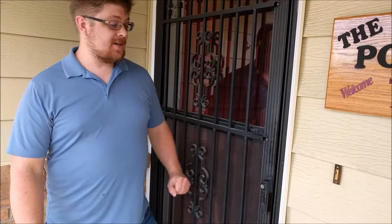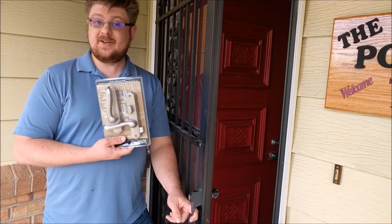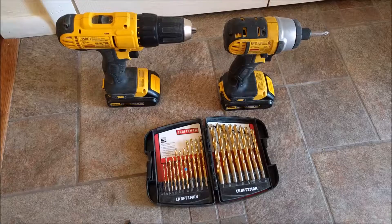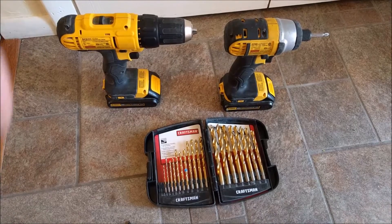Welcome to Zero Experience Required. Today we're going to be switching out a storm door handle with something that looks a little nicer. For this task you'll need drill bits, a drill, and a screw gun.